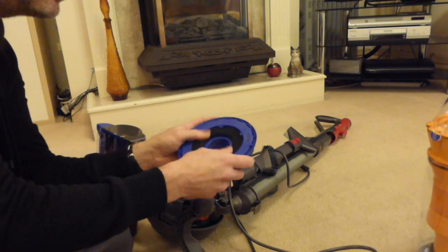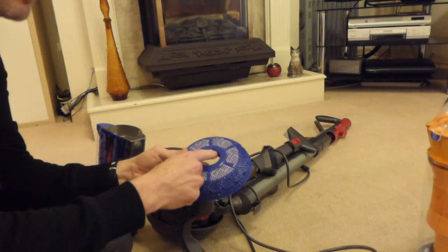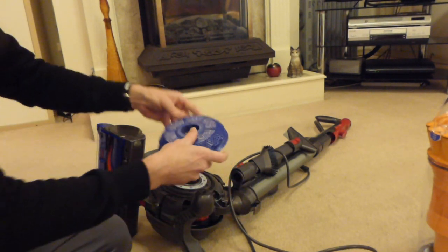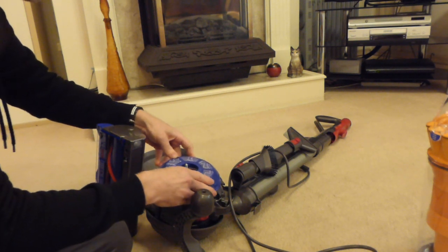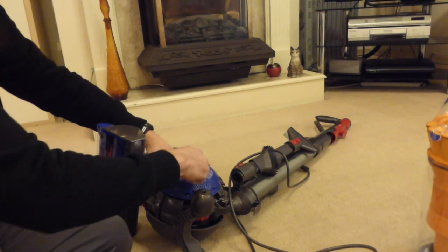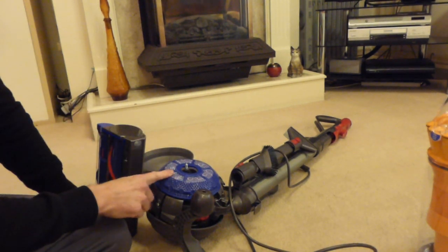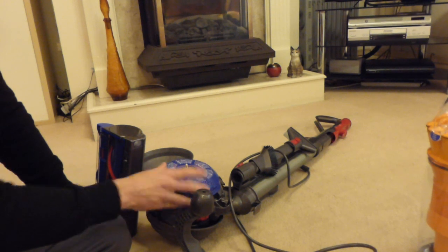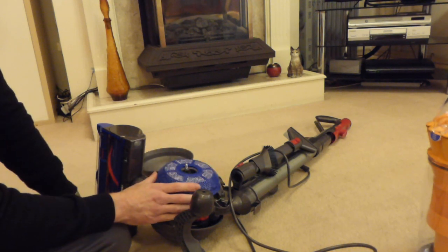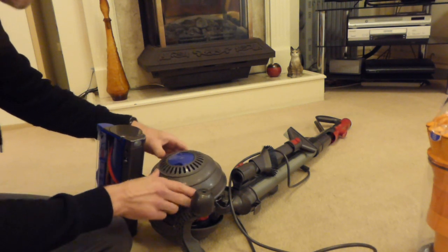We slot the filter back in, line up the little arrow with the peg to the arrow on the housing, then turn it clockwise through about an eighth of a turn until the arrows line up - it's in position. It's a sealed system with a rubber seal underneath, so it shouldn't leak suction. This gets an A rating for exhaust emissions, which is very good - in other words, it's a HEPA filtered machine. Then we put the ball cover back on, line it up and tighten the control until it makes that noise.